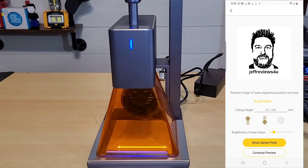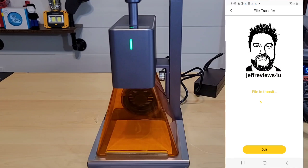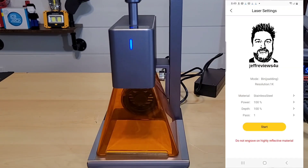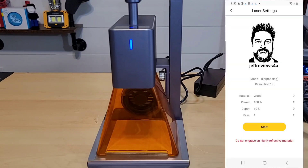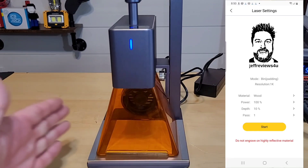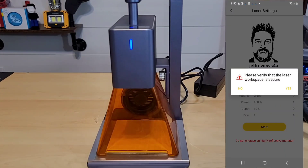Now it's sending from the phone to the laser engraver. The material was set to stainless steel, so I click on that and change it to wood — all settings are preset for me. I have the laser protector on and I'll also be wearing the goggles. Let's hit start.